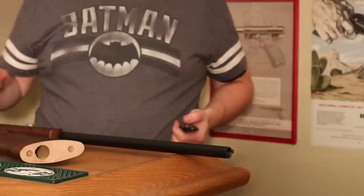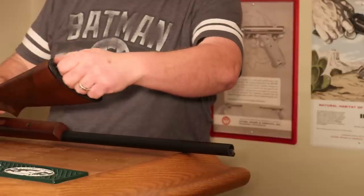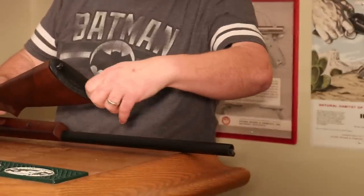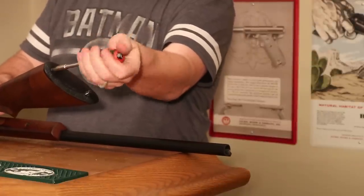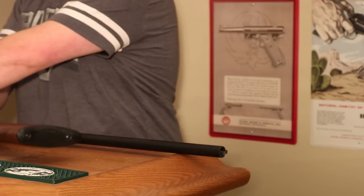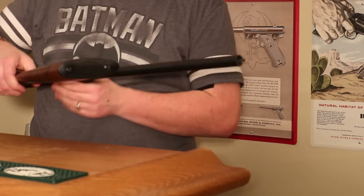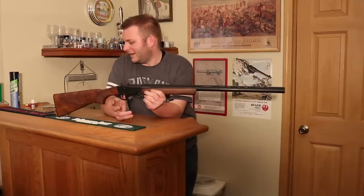Just go enough that it feels solid and isn't wobbling — the loctite should keep it in place. The last step is to put the buttplate back on with the same two screws we took off. I don't think you need to loctite these — they're wood screws going into wood. You probably don't want to over-tighten those too much because you could split the stock; just snug them and they shouldn't come out.